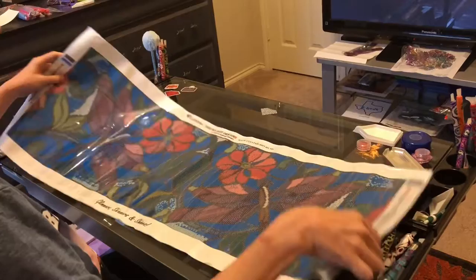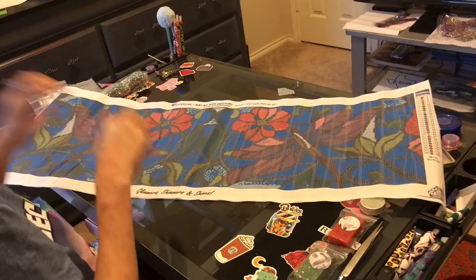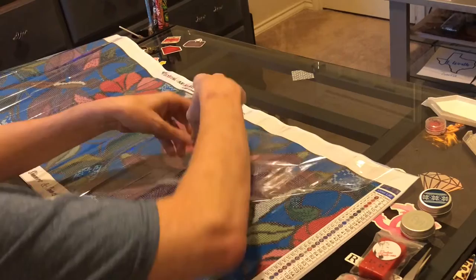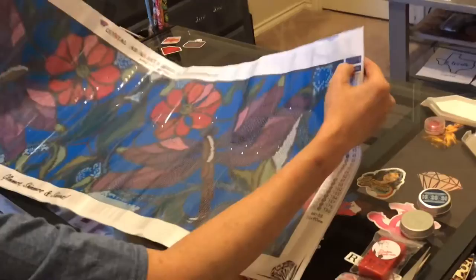Again, this had been out for quite some time and she does have things come and go from her shop, but please check back often. Her website is crystalcanvas.us — I will have that linked in the description box. This is very sticky, nice and sticky. There are 28 colors and the schematics are on both sides, which you will definitely need, and it has the image on both sides of the schematic as well.